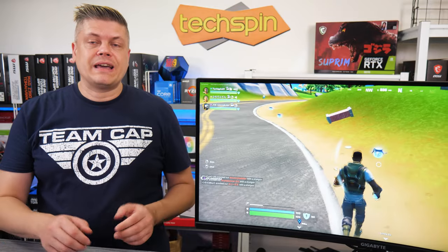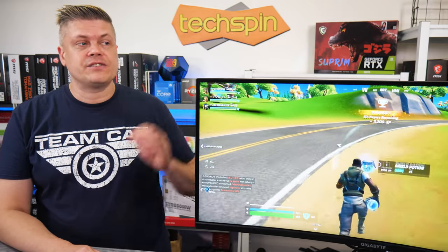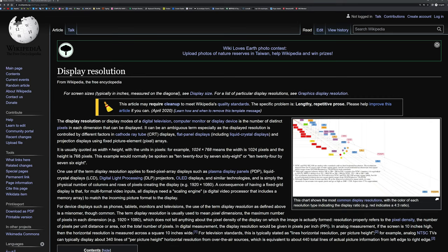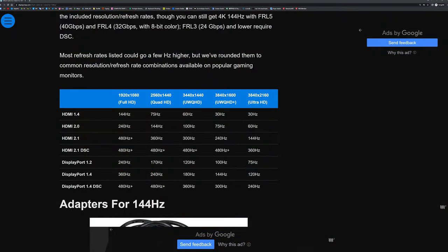Just a reminder: you'll need DisplayPort to get 144Hz, as HDMI 2.0 is limited to 100Hz at this ultrawide resolution. 1440p is often called 2K, but it's actually WQHD or Quad HD. This monitor is UWQHD. We'll throw in the link for DisplayNinja.com, which has a chart halfway down the page with HDMI resolution and max frame rate based on HDMI spec.